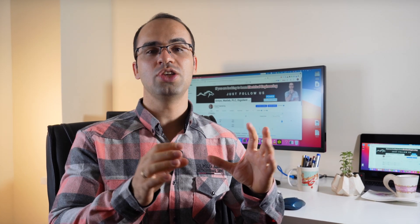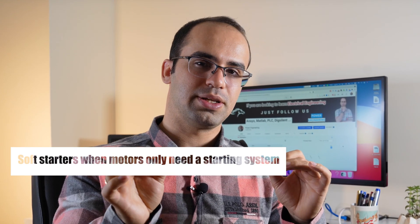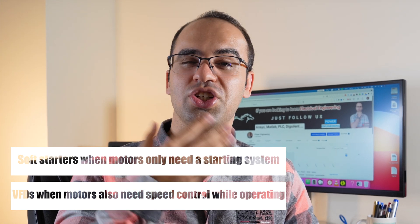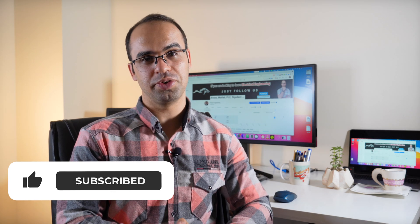In summary: when motors start at full voltage, the high inrush current and starting torque can damage them. Soft starters and VFDs both reduce inrush current by limiting voltage. However, there are significant differences between these devices. Electrical engineers recommend soft starters when motors only need a starting system, and VFDs when motors also need speed control while operating. A soft starter cannot save energy by ramping down a motor with variable load, and a VFD wastes its speed control capacity when used only as a starter. That's the end of this video — I hope the content has been useful for you.